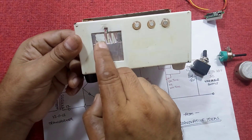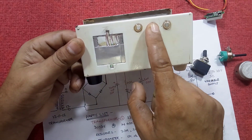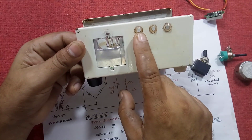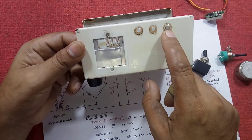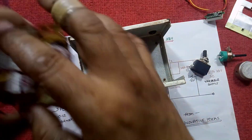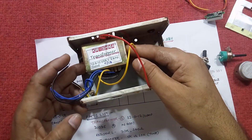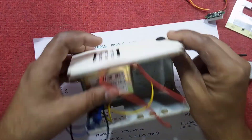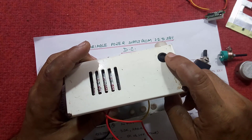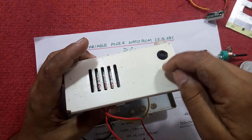I will assemble in this manner and put the voltmeter over here. There is no need for this LED point. This point will be the LED for the main supply, and this point for the output supply. Some more drilling is needed to assemble this transformer, and there must be a space for the fuse. If we use this for the power supply, we have to make a drill for the fuse.